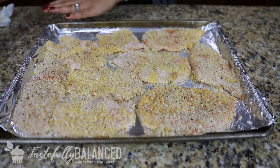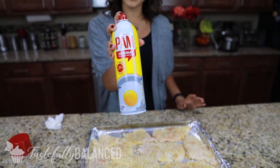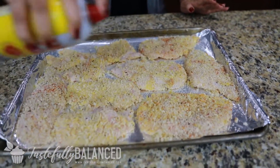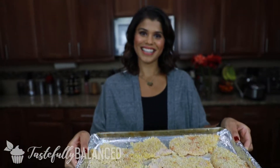All my chicken is done and nicely coated. I'm going to take some Pam spray now and just coat the top so the top gets nice and crispy. I have my oven preheated — it's already gone off at 400 degrees — and I'm going to pop this in for about 20 minutes. Halfway through, maybe 10 minutes in, you're just going to rotate your pan.